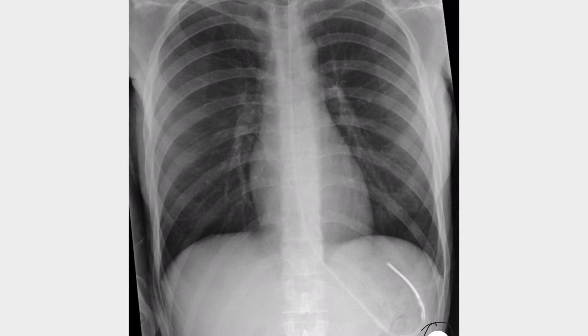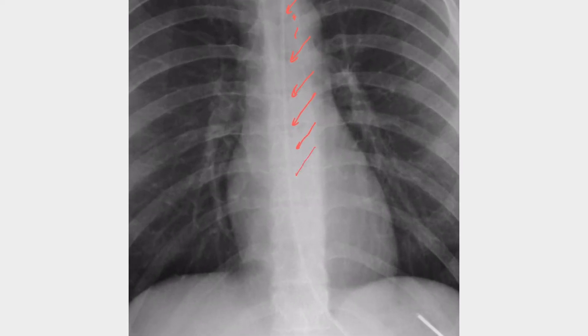This is a perfect NG tube positioning. The main concern with NG tube placement — the whole point of doing the X-ray — is first to make sure it's not sitting in the lungs, and next to make sure it's in the stomach. You can see this thin line here; this is the NG tube. It's going straight, crossing the carina in the middle.